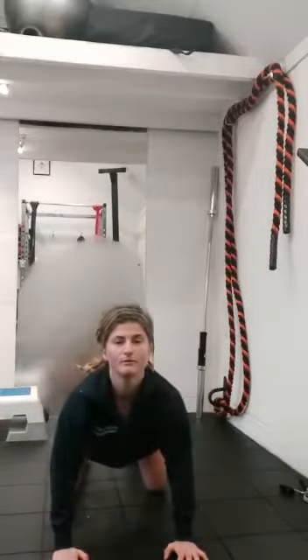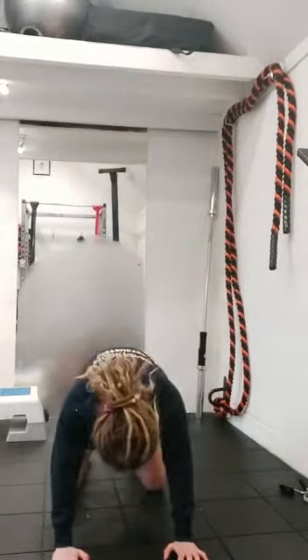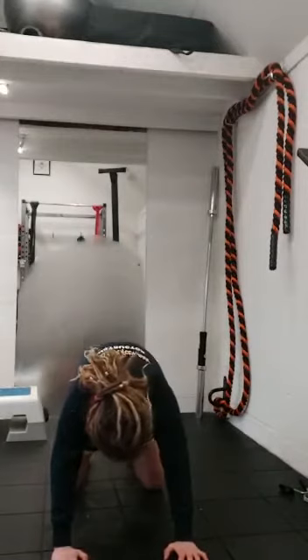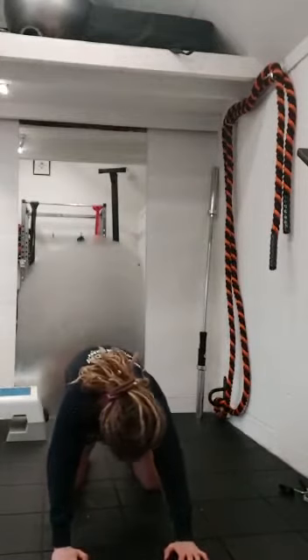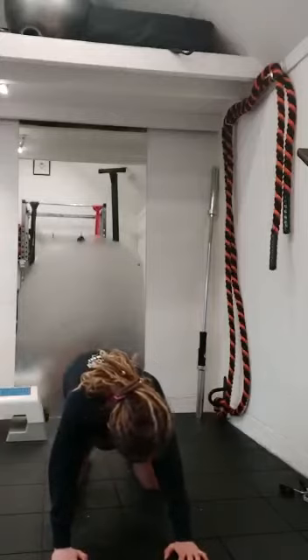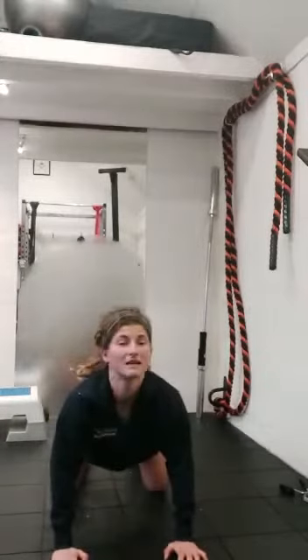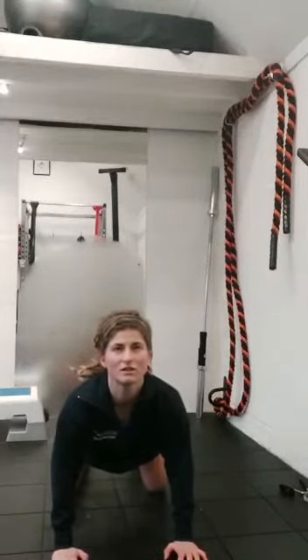Inhale, pull through. Exhale. It is such a good move for mobilising the spine. Your erector spinae muscles have just either lasted all day when you stood up and sat down, or they've just been laid on a bed for the last eight hours in the same position. They need to be mobilised, stretched, and moved.